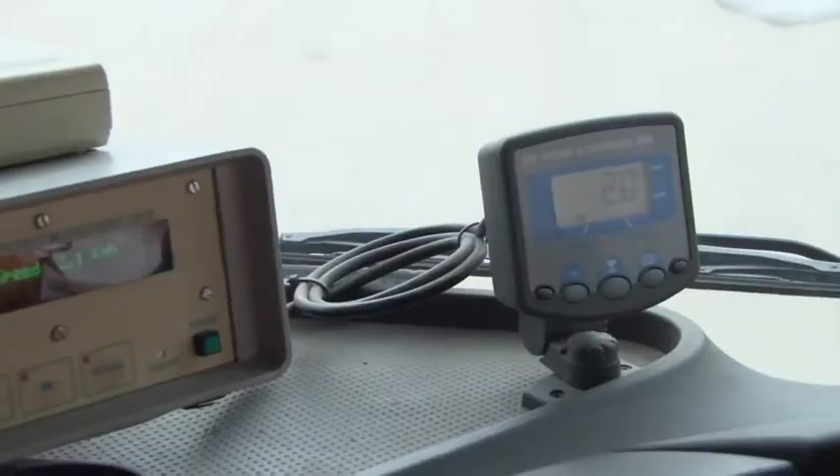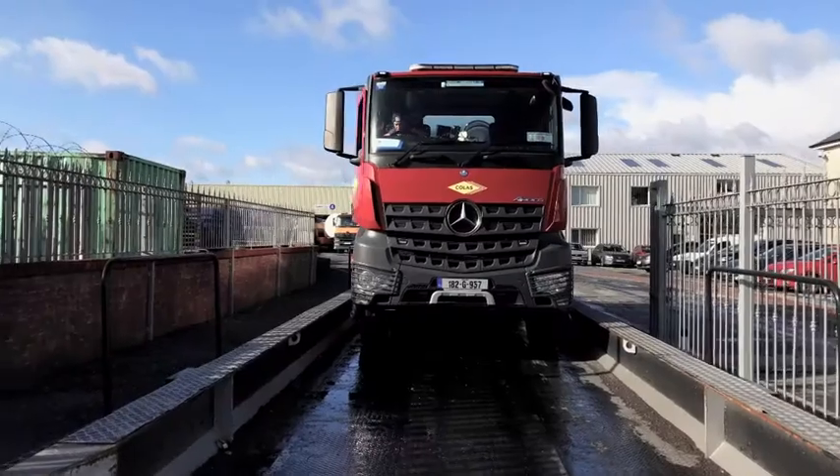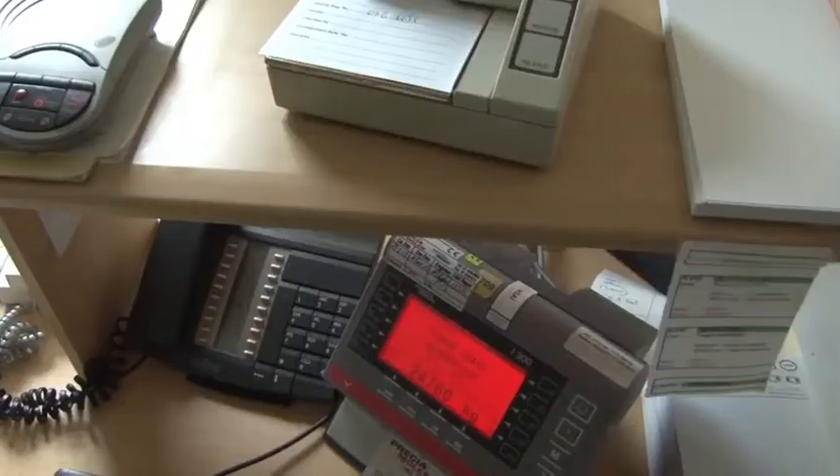The RDS unit on the truck is also checked at this time to ensure that we are measuring our distances correctly.